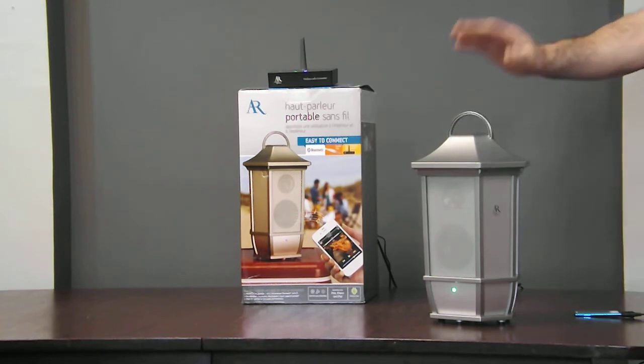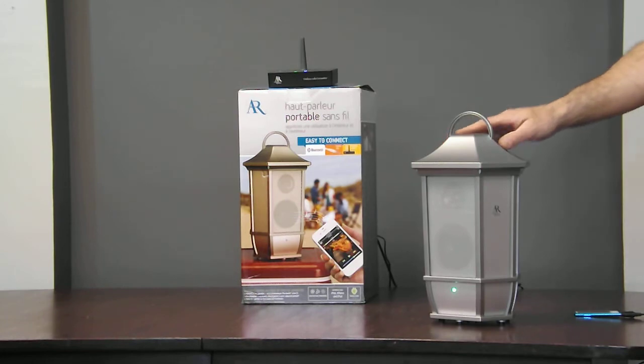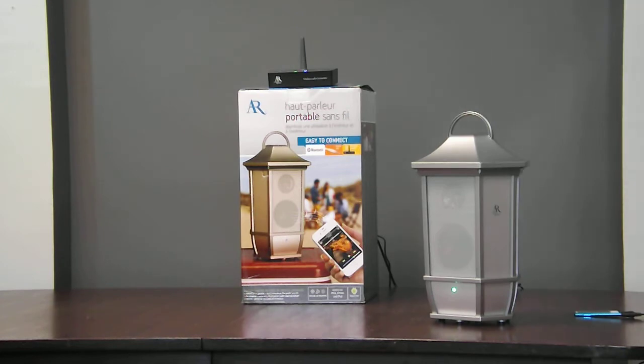First of all, it operates as a Bluetooth speaker. Simply pair the speaker with your iPod, smartphone, iPhone, tablet, iPad, or any other Bluetooth enabled device. By the way, smart TVs have Bluetooth, and in seconds you're ready to go.